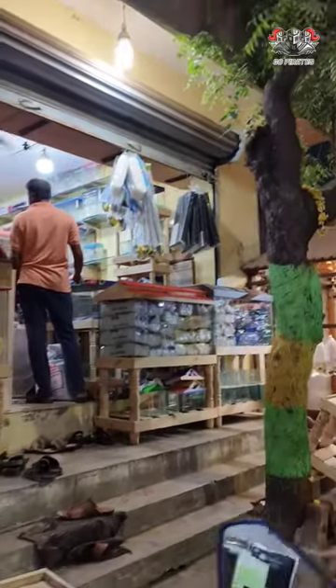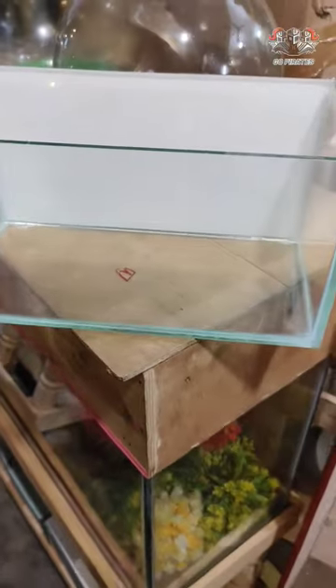Fish Doctor in India is on the opposite side. The glass tank is worth 120.